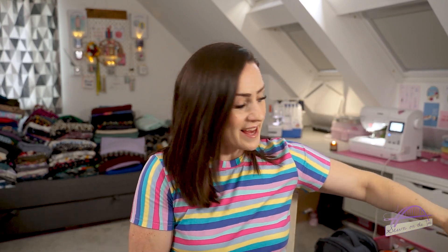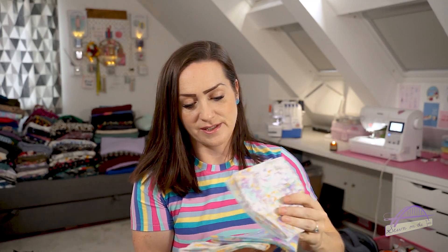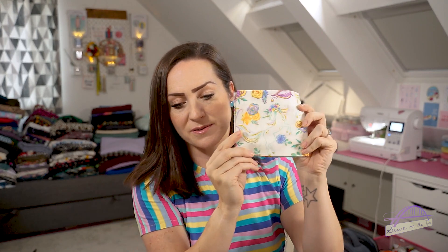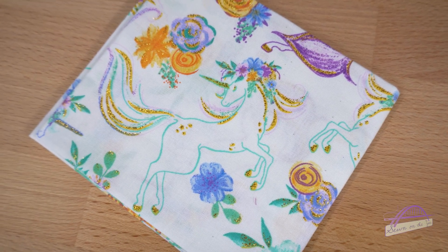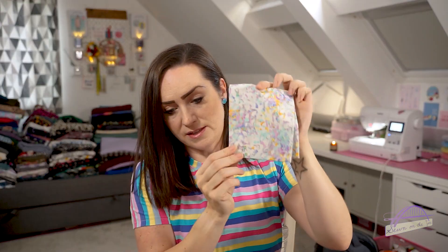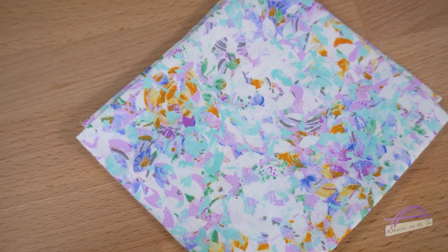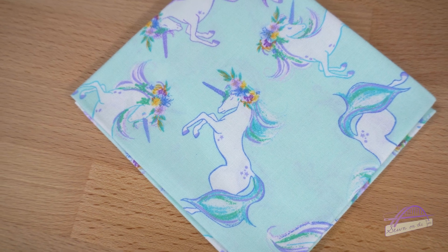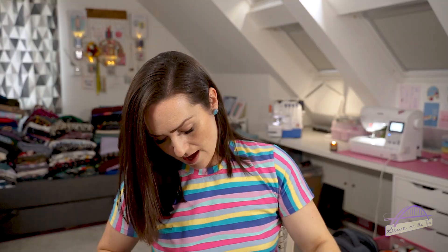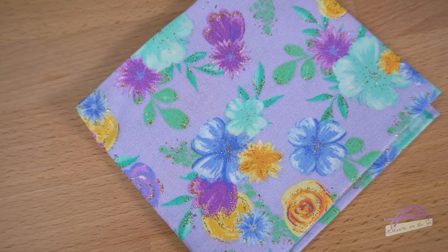The fat quarters that Hayley based the box around are really, really stunning. This unicorn one jumps out at me - it's got lovely glitter highlights, it's really beautiful. Then there's this lovely floral, the colours are just gorgeous. We've also got this unicorn print and this floral, which also has glitter in it. They're just absolutely beautiful, really lovely fat quarters.